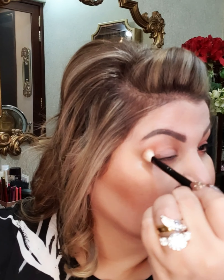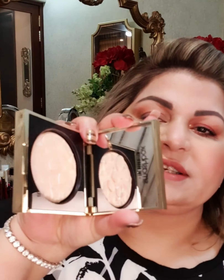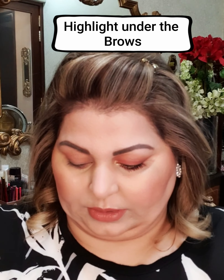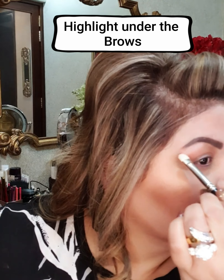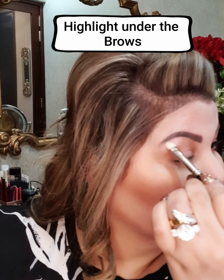Very simple, very few steps. This is the highlighter that I will be using to highlight under the brow bone. I will highlight here.